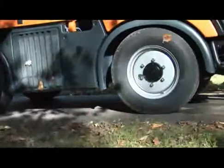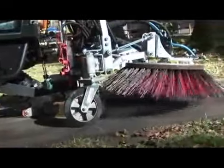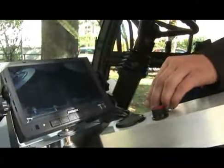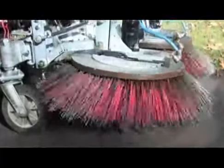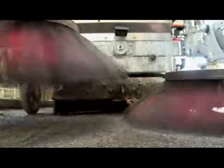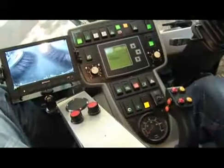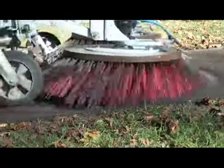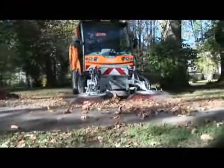The smallest available sweeper is the TXK model. It fits onto the hydrostatically driven Tremo carrier vehicle, which has unique operating characteristics and is produced in Thuringia, Germany. Its narrow width of only 1,300 mm and all-wheel steering as an optional feature make it easily maneuverable and especially suitable for use in underground garages.